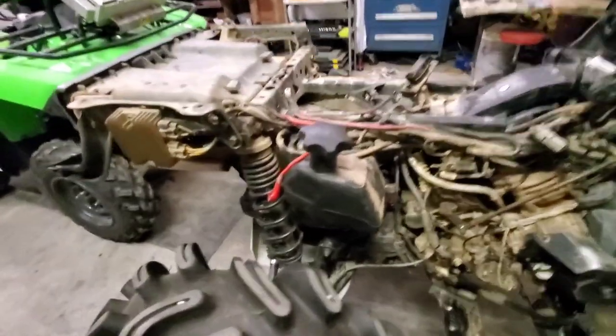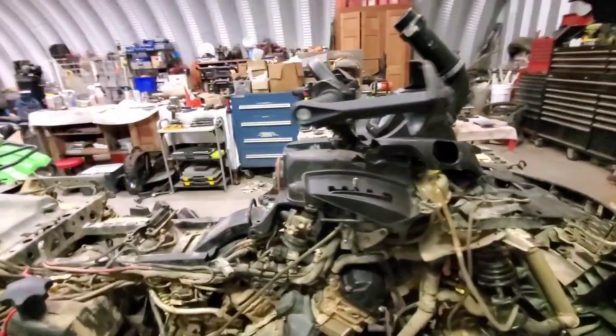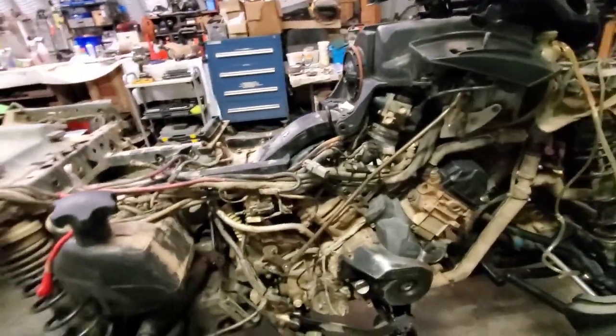I greased what I could, changed all the fluids — front and rear diff. The rear diff was actually new; I had just put new fluid in that. I greased up my Garage Products bushings as well as I could — if you have Garage Products bushings, it's very difficult to even grease them at all, they're so tight. We also checked the valves — took the valve covers off, cleaned the gasket, and checked the valves while we were in there. We had little adjustments to make. I'd never done that before. Put brand new plugs in it.